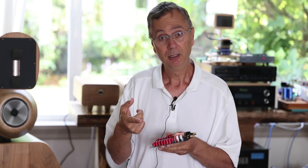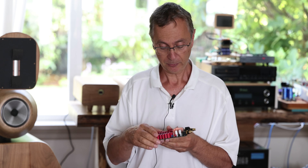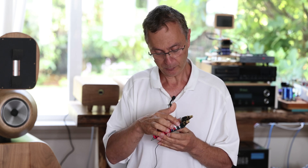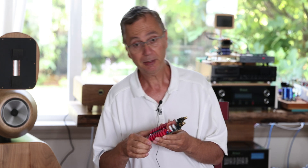On top of that, you can also do separate power supplies for the left channel and the right channel. Basically you remove those jumper pins and connect your own power supply directly.